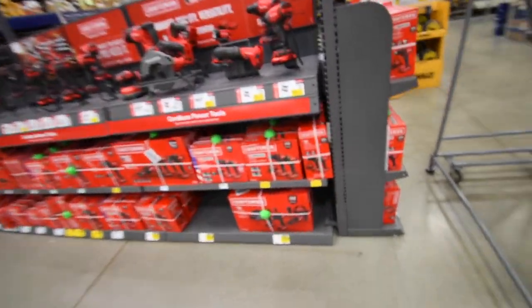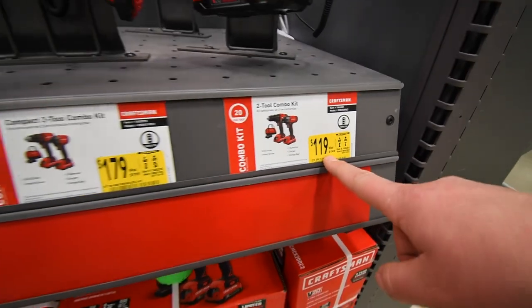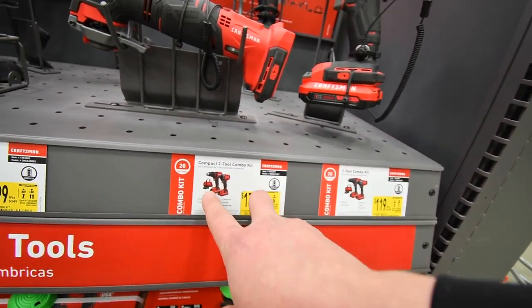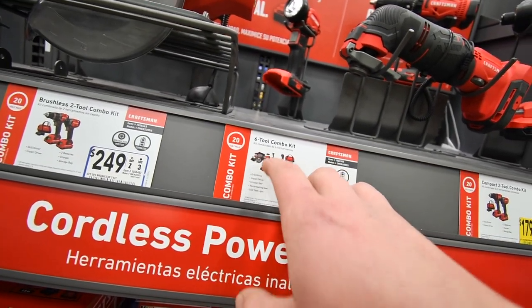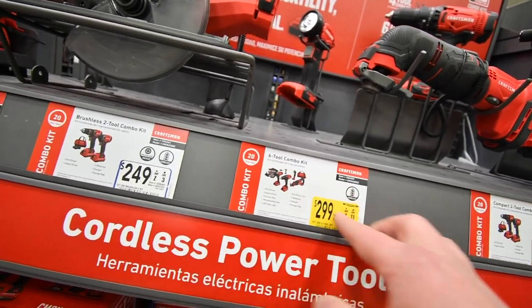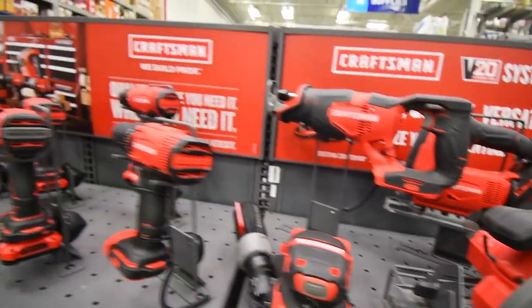The brushed drill driver kit is going for $120 for both tools. The brushless is going for $179 for both tools. And for the 6-piece tool combo kit, I believe these are all brushed, maybe for $300. It's not bad.